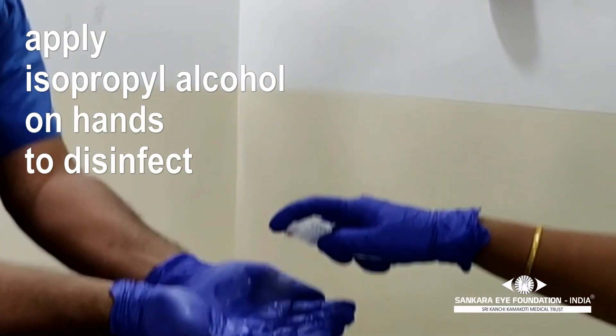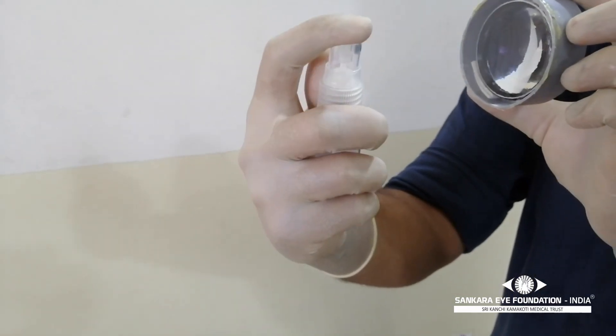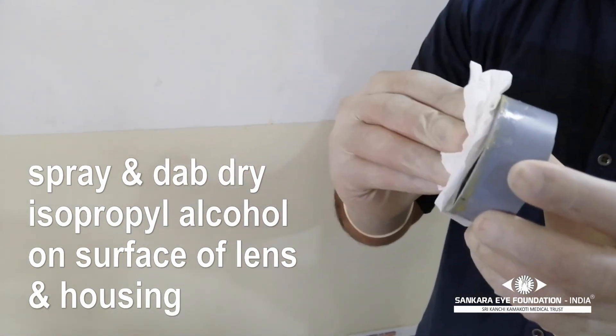Before removing the indirect ophthalmoscope, clean your hands with 99.9% isopropyl alcohol. The lens covering can also be cleaned using the same spray and a clean tissue paper.